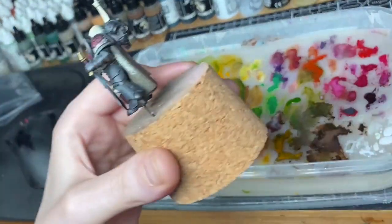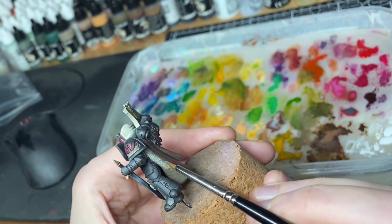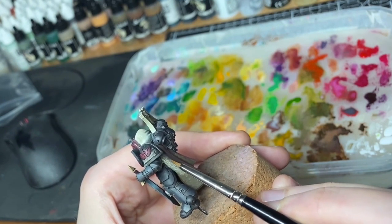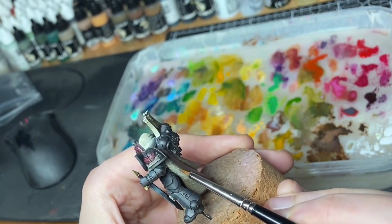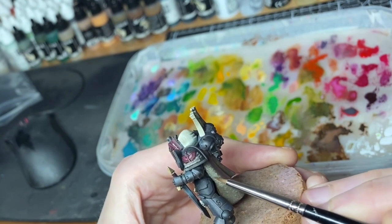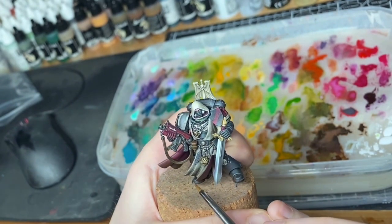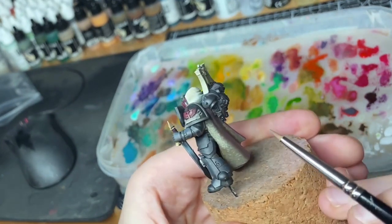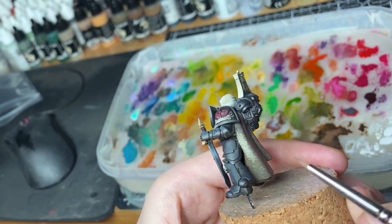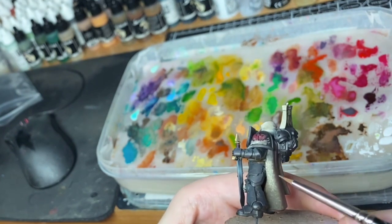I've had a lot of requests for non-metallic metal gold. I'm really only doing this cloak at the moment just to test out the new setup — so it's kind of a spur of the moment thing. I really don't think people are going to want to watch me take this right the way down to have the dots as fine as on the front — it would be a bit boring.